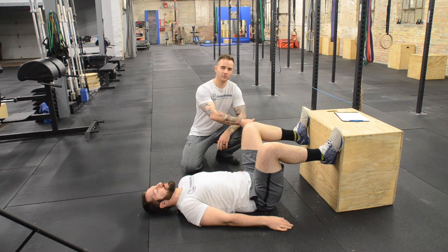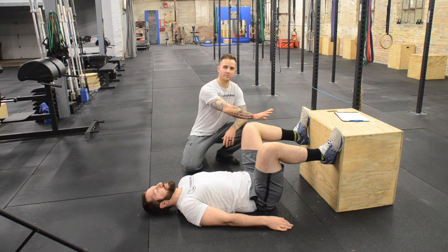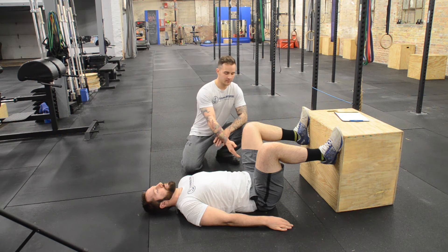We can work off of a box or on the wall. Today we'll be using the box. Jason will have his feet flat on this box. I'm then looking for a 90 degree angle on his knee and his hips. I'm looking to make sure that those hips are flat on the floor at this position and he has a flat back. This indicates to me that his hips don't cause a problem for range of motion.